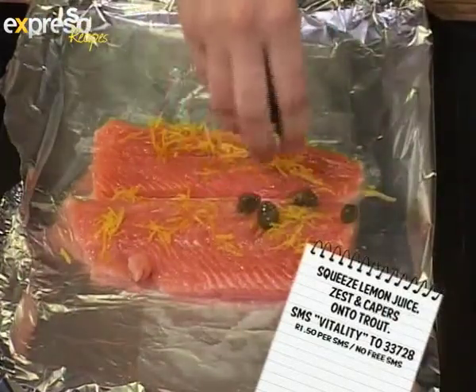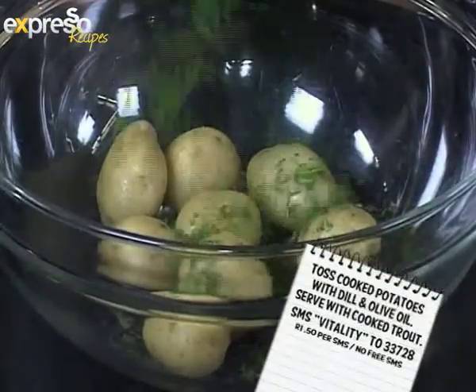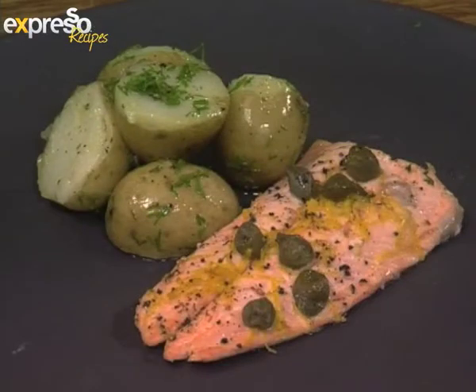Squeeze lemon juice, zest, and capers onto the trout. Cover with baking paper and bake. Toss cooked potatoes with dill and olive oil. Serve the cooked trout with potatoes. SMS Vitality to 33728 to get a link to the recipe and the Pick and Pay ingredients list.